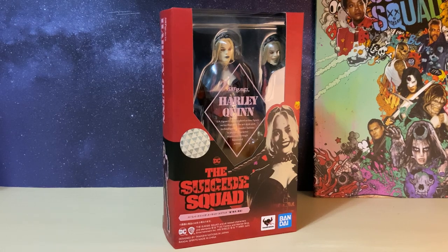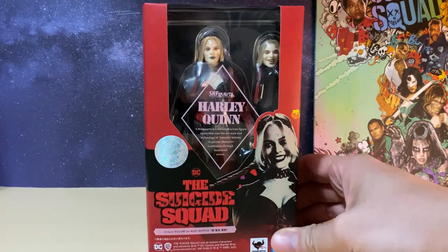Welcome everyone to my review of the Bandai Tamashii Nations S.H. Figuarts The Suicide Squad Harlequin.